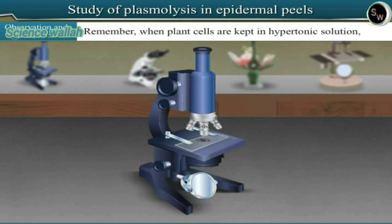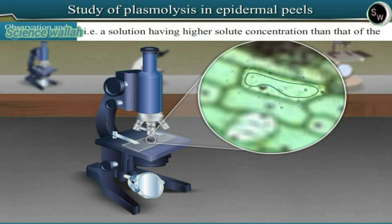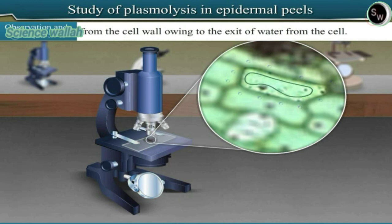When plant cells are kept in a hypertonic solution — that is, a solution having higher solute concentration than that of the cell sap — the cytoplasm along with the plasma membrane withdraws from the cell wall owing to the exit of water from the cell. This phenomenon is called plasmolysis.